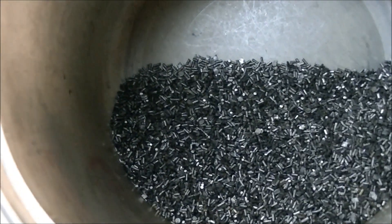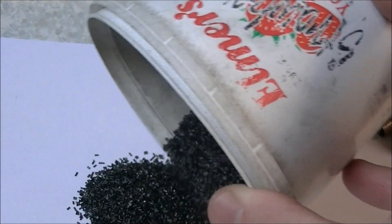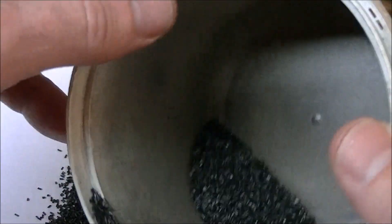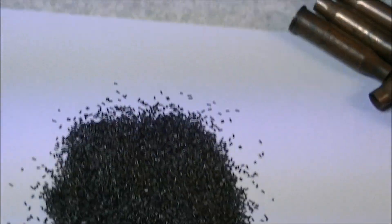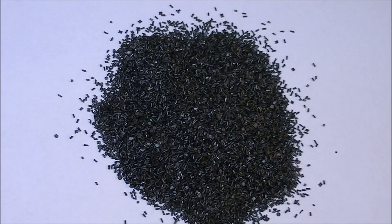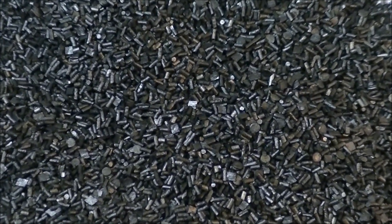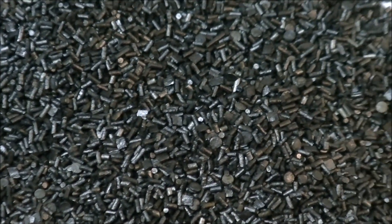I've got all the powder from the rounds dumped into this container here. I'll pour some out as it might show up a little bit better. Here we have it on a nice white background — we'll sprinkle it around and see if we can get a close-up. I can show you my concerns, and this is why you probably shouldn't shoot other people's reloads. Hopefully this will show up when we get zoomed in good and close — there we go.